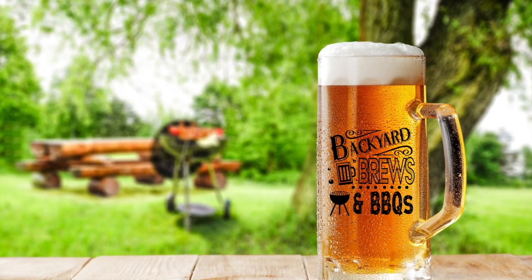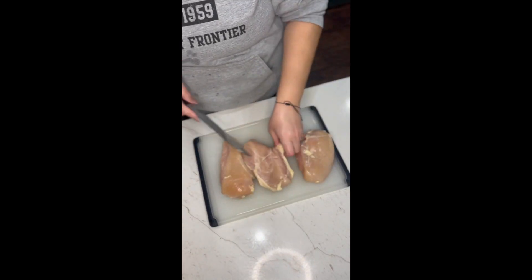Hey y'all, welcome to Backyard Brews and Barbecues. I'm Nick. Today we are making smothered chicken.